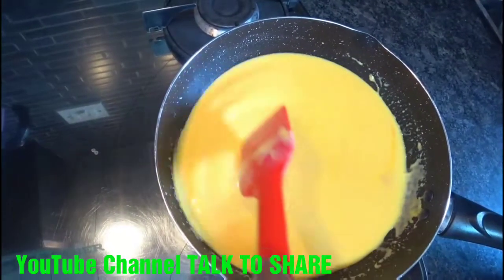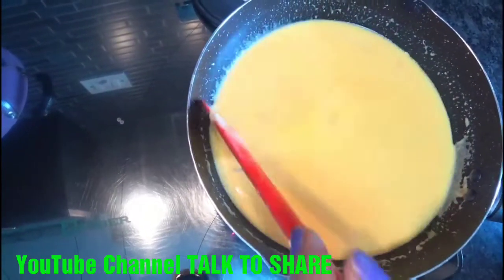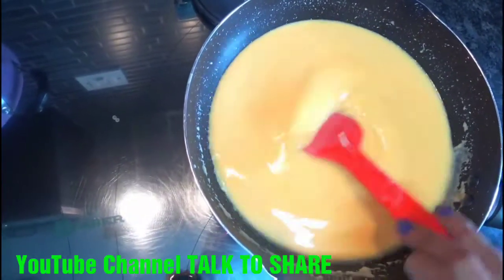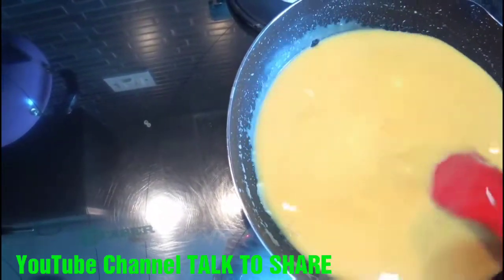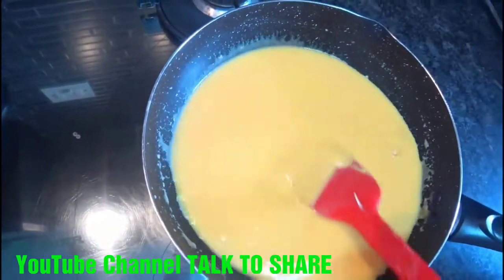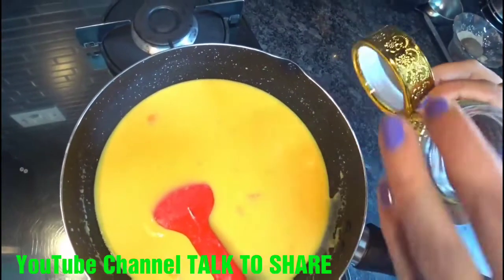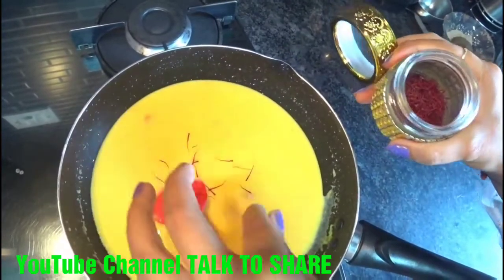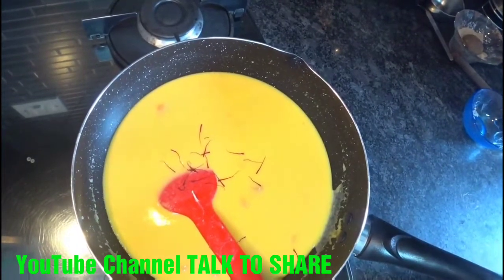You can also add cardamom powder and kesar to change the flavor according to your taste. Even the badam is optional — you can add cashew too and make it as rich as you want. Because the color is already orange, cashew will give it an even richer color and flavor.